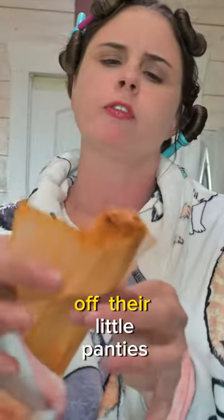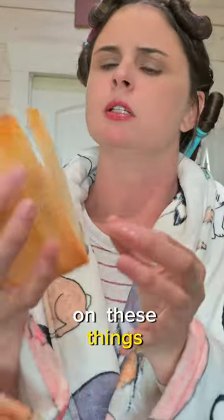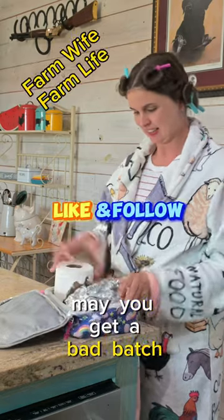As one farmer doesn't like to tear off their little candies on these things. And if you don't follow me, may you get a bad batch of tamales.